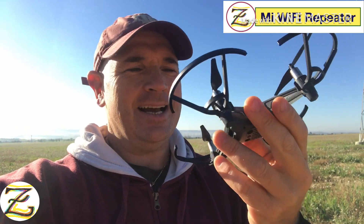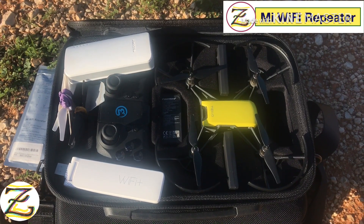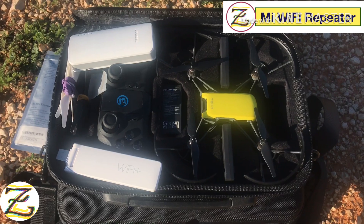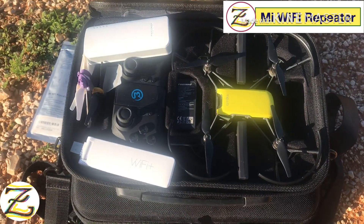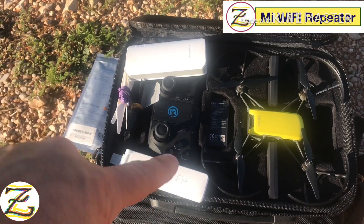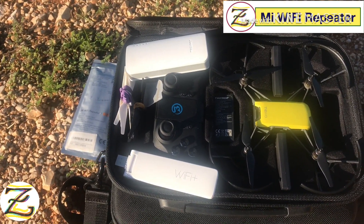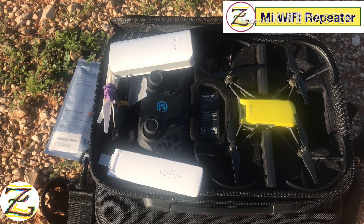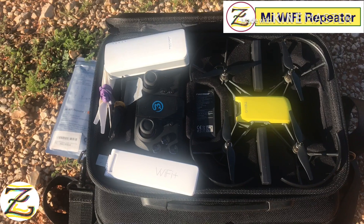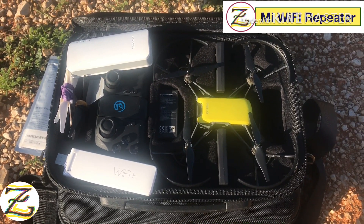So we're just gonna go test it and have fun with this little baby. So these are my tools for today. You got the Tello of course, you have the remote, you have spare batteries, you have the Wi-Fi repeater and of course you have the power bank, the external battery to power up the Wi-Fi repeater. I have some extra propellers just in case. Let's connect everything together and fly this baby!